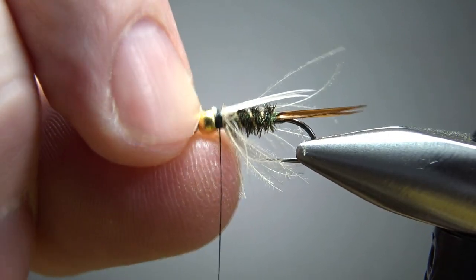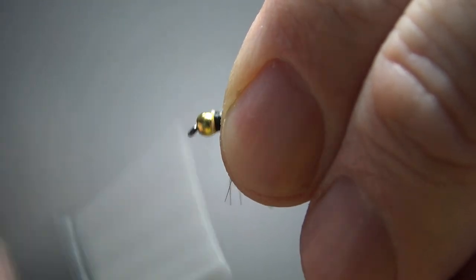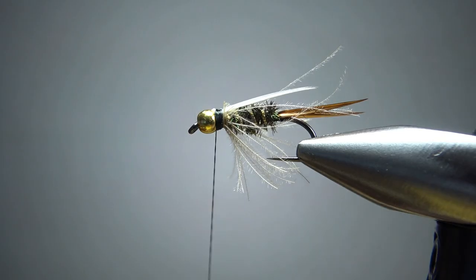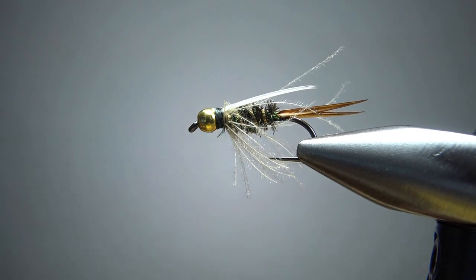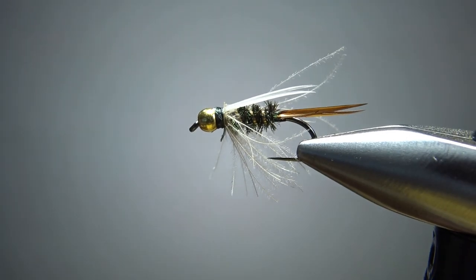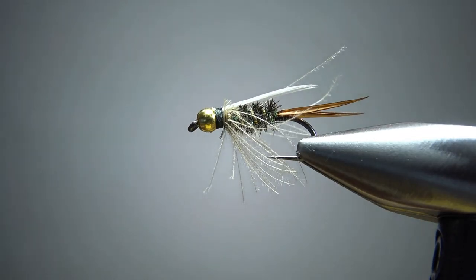Now we're ready to fill in the head. You can push these up if you want, or try to singe them — I don't worry about it, I make these for fishing. Put a bunch of loose wraps here to fill in the area between the bead and the biots. Then do a three or four turn whip finish. Check if you got any cleanup — you might want to trim the CDC fibers some, but in this case I'm leaving it just like that. Put a drop of head cement right there on top of the bead and let it wick down those thread wraps. This thing is perfectly good to go and ready to fish.